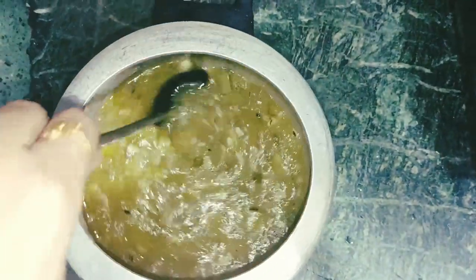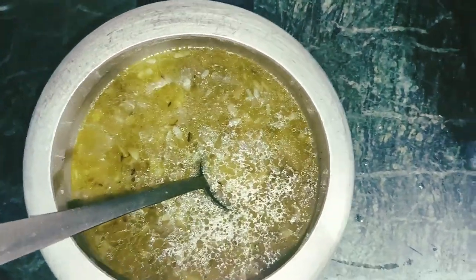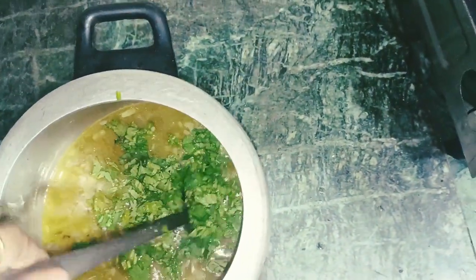Now we will add the curry and the rice, along with potatoes. As you can see, our ghee is cooked. We will mix it properly.